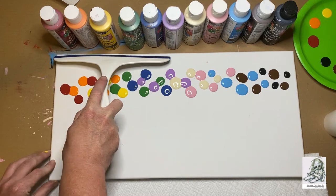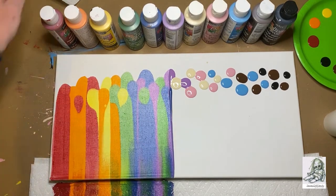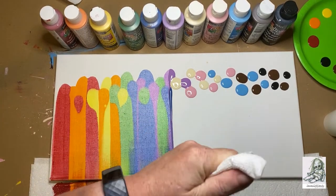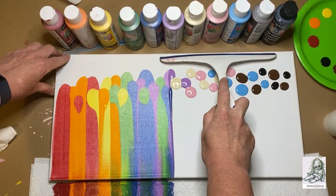Then just take your squeegee, apply pressure so the whole thing's touching, and drag everything right off the bottom edge. This is where your paper towel comes in handy. Clean off your squeegee in between wipes — you don't want to mix colors on the next swipe, so make sure everything from the first swipe is cleaned off.